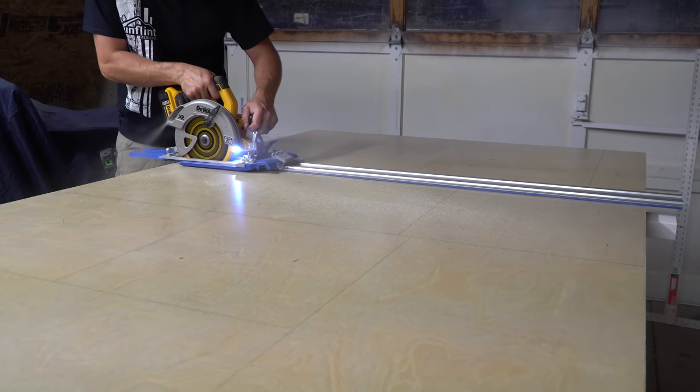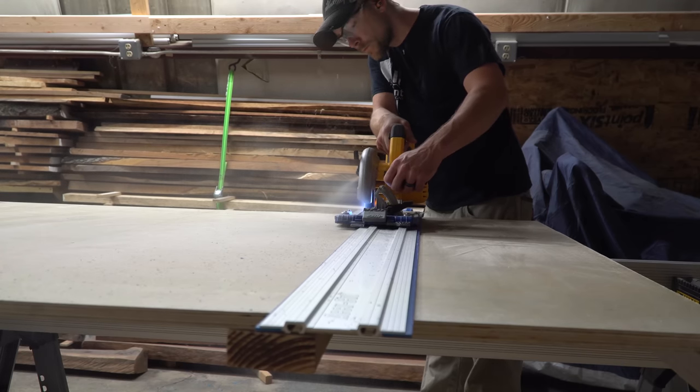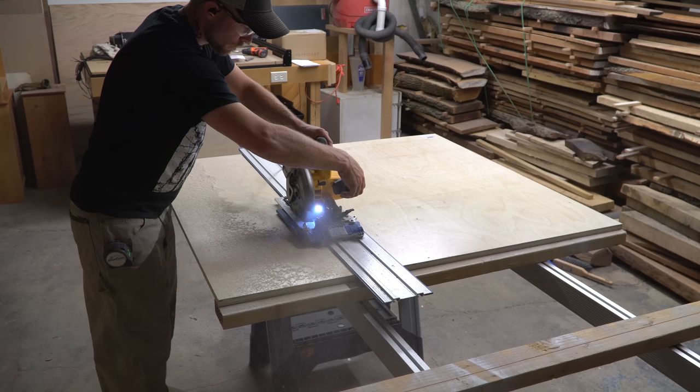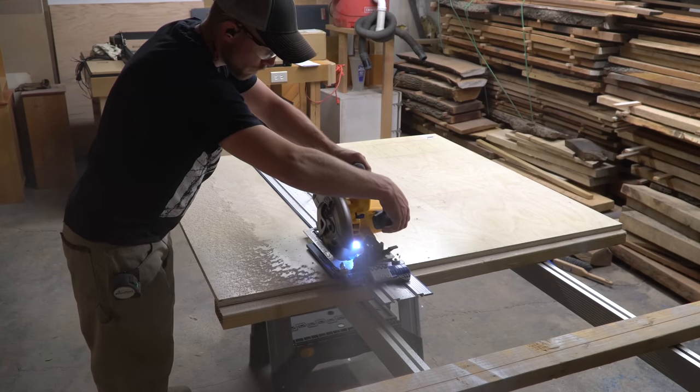I decided this was going to be the foundation for my more permanent table, but I wanted to come up with some kind of storage to build into it and make better use of that empty space. I pondered on a design for a while, and in the process I went to Rockler's website to try and find some dimensions for the cart so I could build off of that.